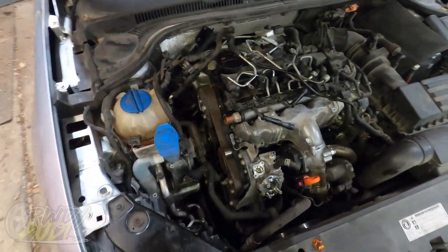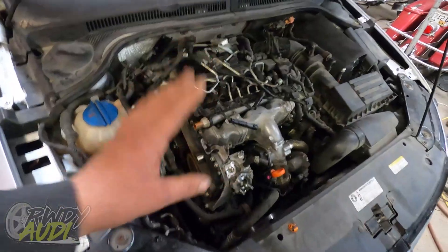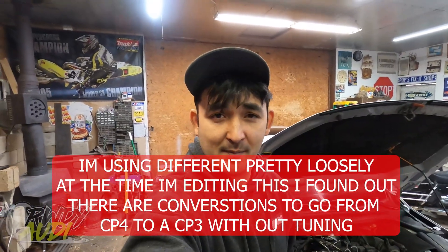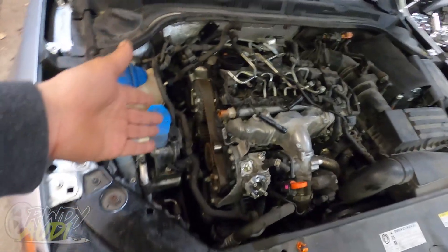Most of my diesel knowledge comes from big trucks — F250s, 350s, 450s, Cummins, one-tons, a lot of Duramax stuff — probably 70% Duramax. That said, diesels are diesels. As far as what's going on inside them and how they work, it's all the same. These are different than a Cummins or Duramax, but in the grand scheme they're the same — no different than a gas engine, it's all internal combustion.